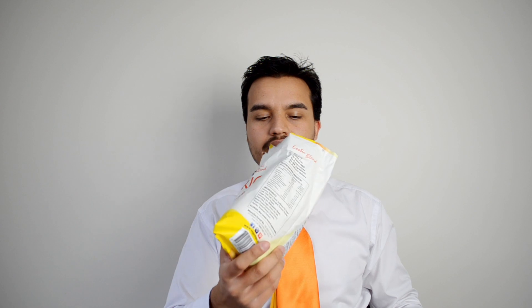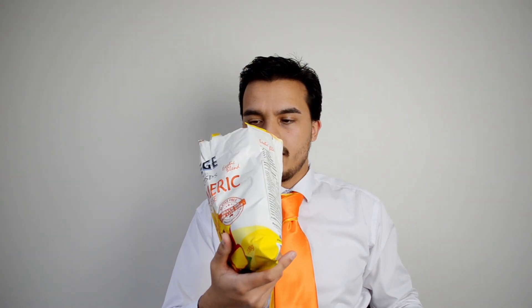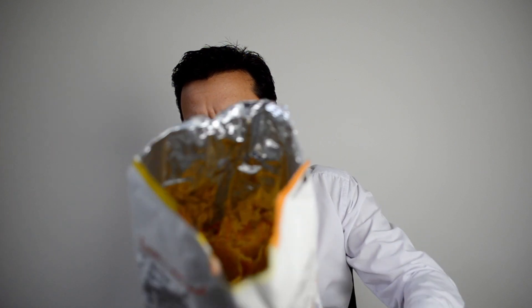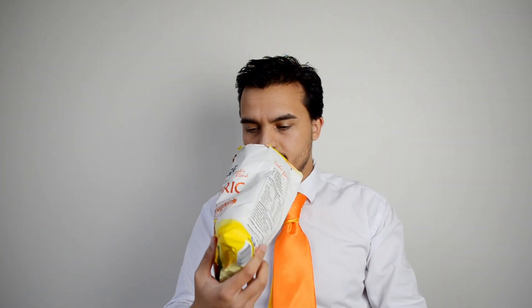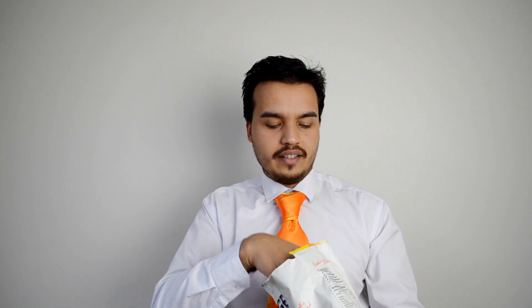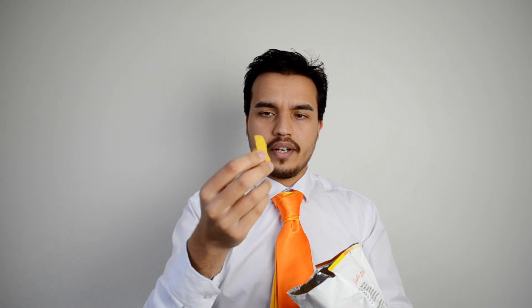And if you pull too soft, it doesn't open. Annoying. Oh cool — the inside of this bag is see-through, I don't know if you can see it. You can actually see through the bag, you can see the chips on the other side. I don't know if they put air in the bag so it doesn't break during transit, and so they can give you less without telling you. Anyway, these are what the chips look like — square shapes.